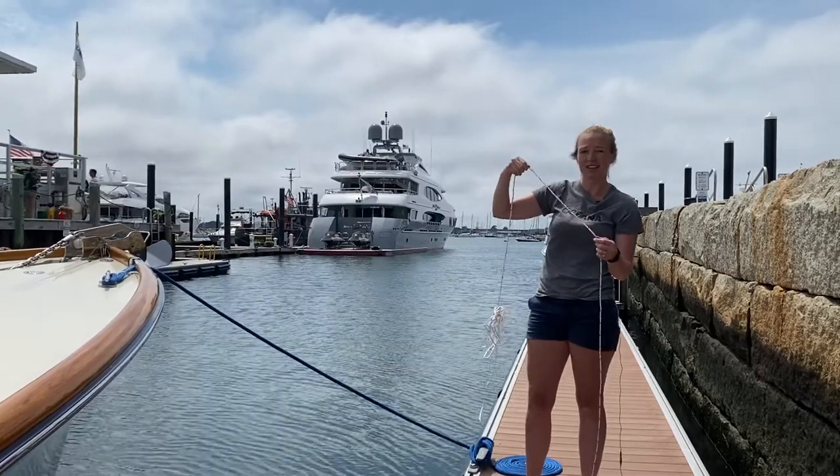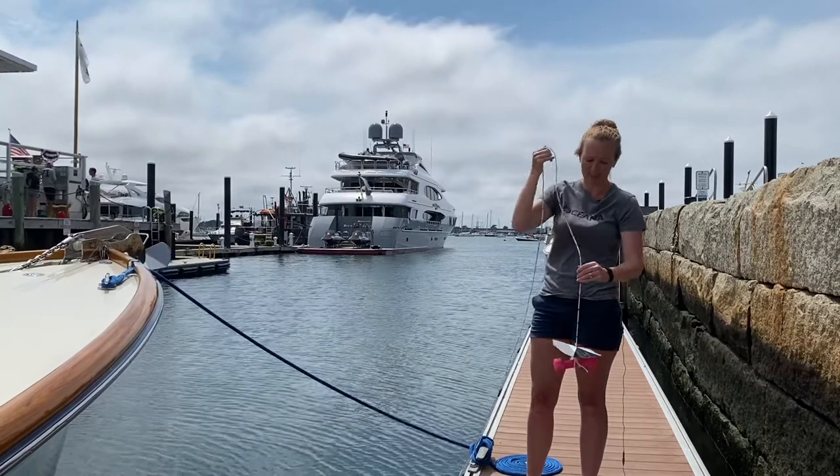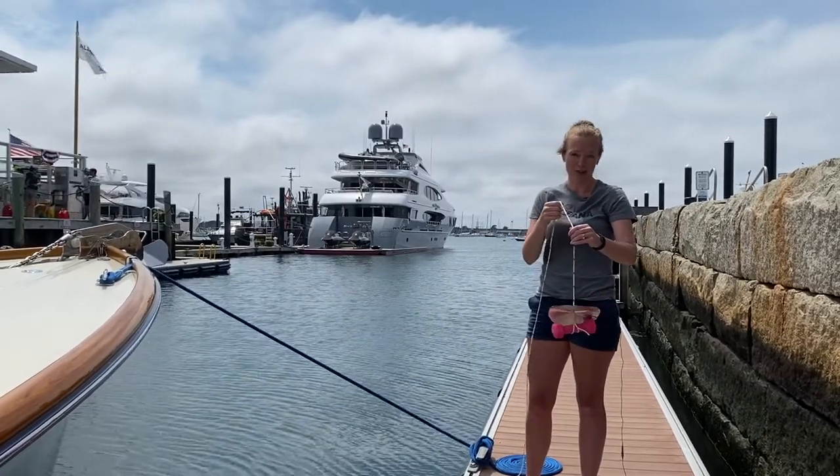The deeper the Secchi depth, the clearer your water and less turbidity. The shallower your Secchi depth, the more cloudy the water and higher turbidity.